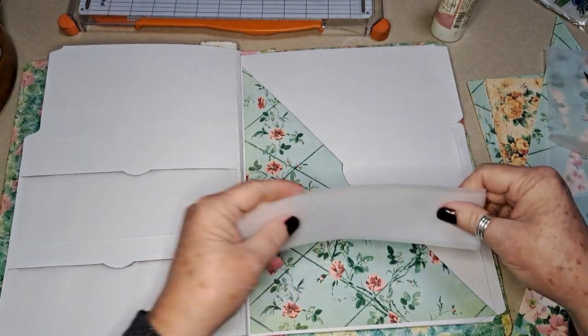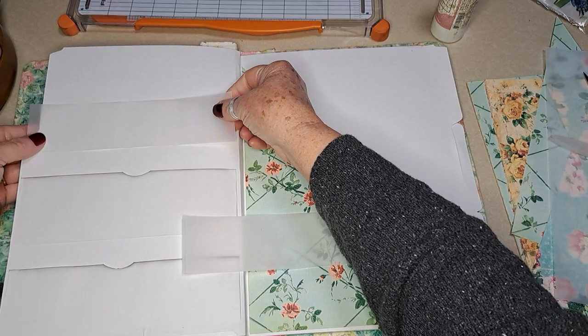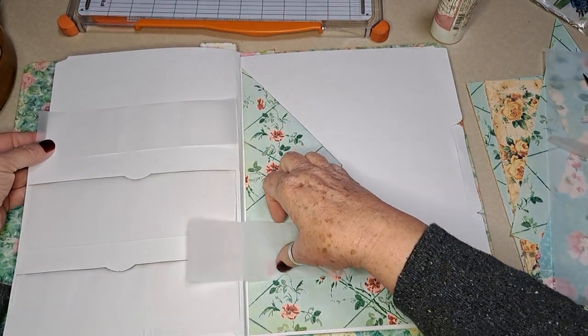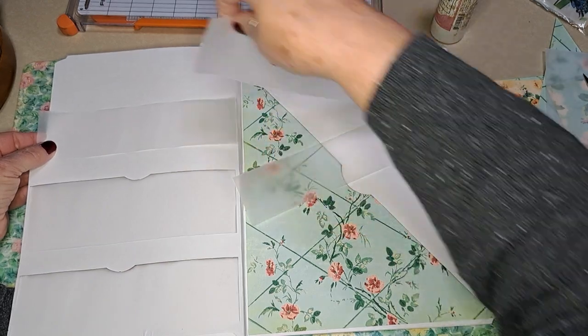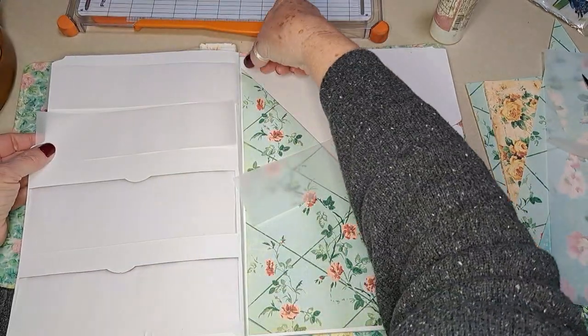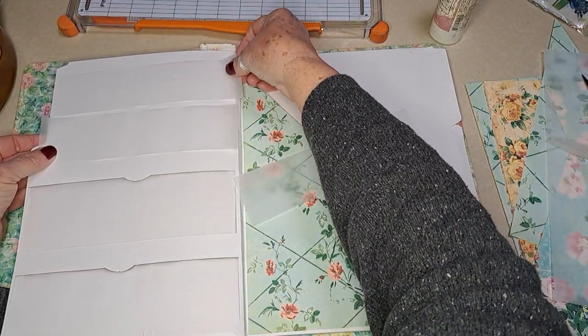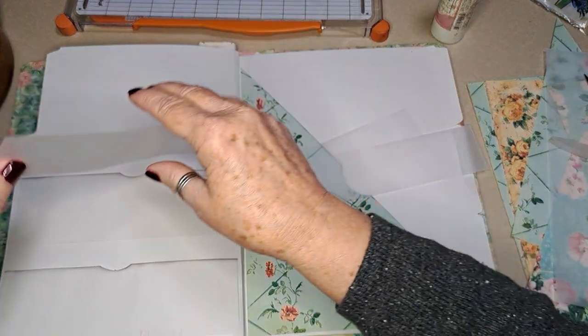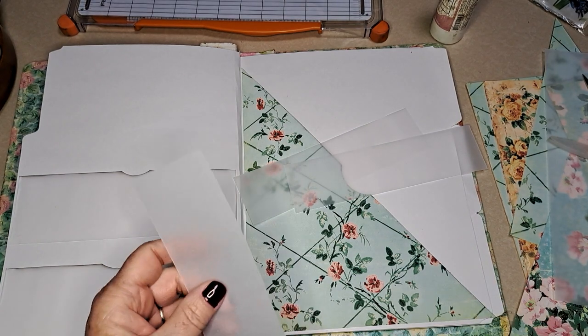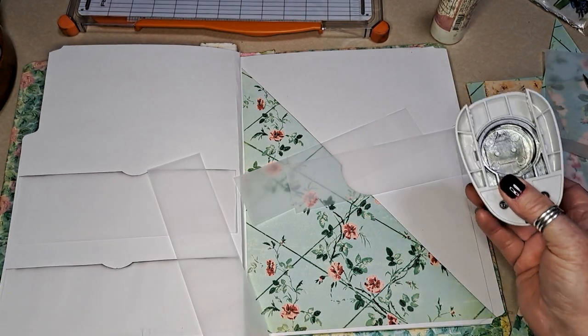I probably won't get all three of these on here, but I might need to cut another one down. Let me find some scratch paper.